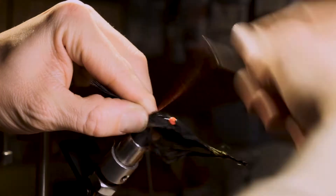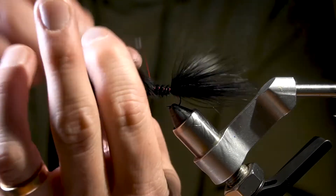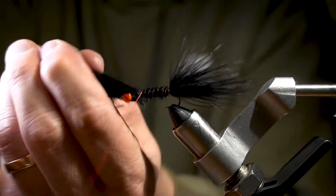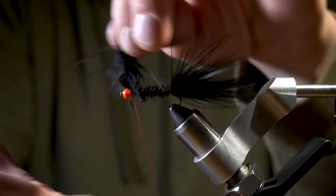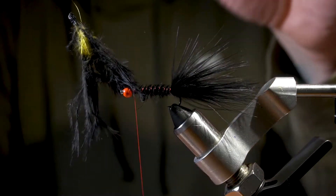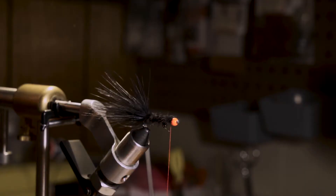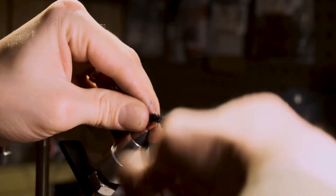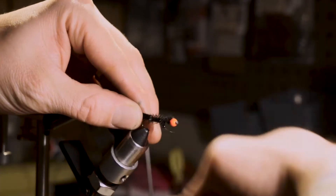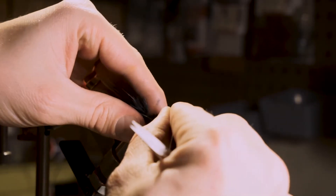Go ahead and add a marabou feather and wrap it all the way up to the bead — this is going to give our fly a little bit of body. Then go ahead and snip that off, clean it up a little bit, and here I'm just going to wrap back towards the tail to clean up the fly. We're going to add a few pieces of pearl flashabou.